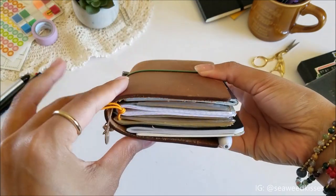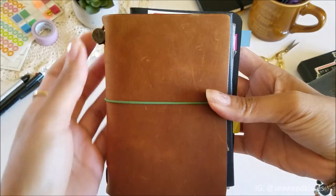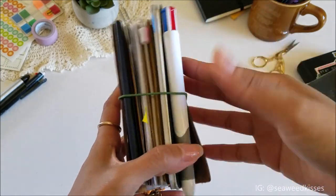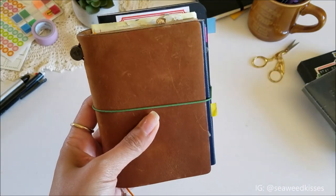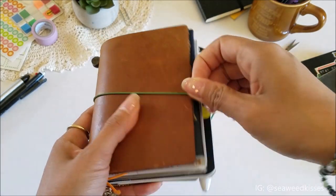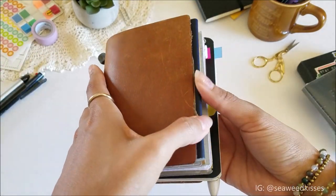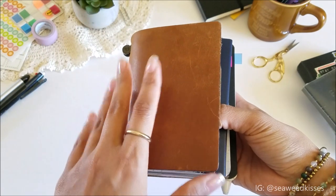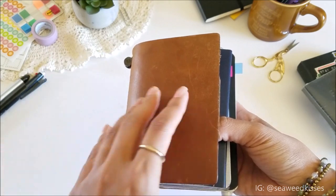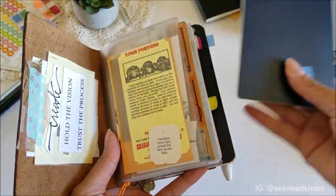I am not using this passport size as a wallet like you may have seen in my last video — I'll most likely revert back to that when I'm traveling. But this is going to be more of my creative habit tracker and project holder. I'm such a procrastinator at heart, and if I don't write out all of my plans and details, I tend to get off track. I'm easily distracted.